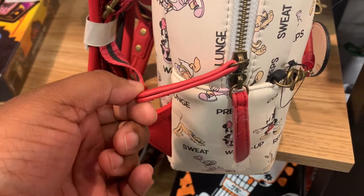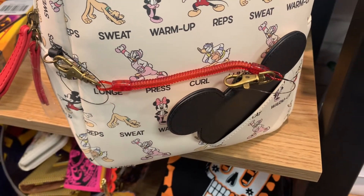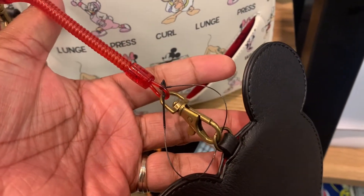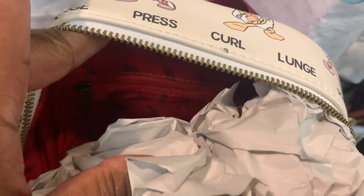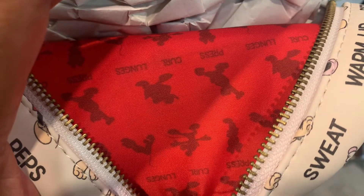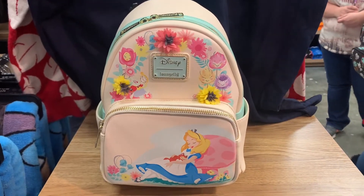As we turn it around, we see that the zipper pulls are different — they're not the original Loungefly zipper pulls. You have a splash of color, and you can unhook the mirror from the bag, which I think is a great idea because we would not want to lose this really cute mirror. We can attach and reattach it. On the inside, we have an inner pocket — we love a beautiful inner lining and get very excited for those inner pockets. The same characters are making moves on the inside as well.